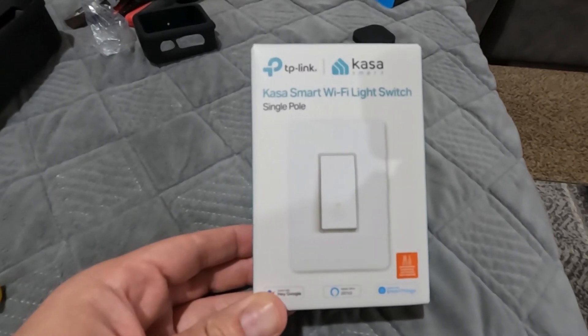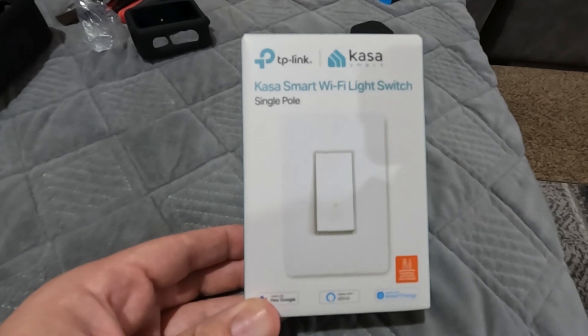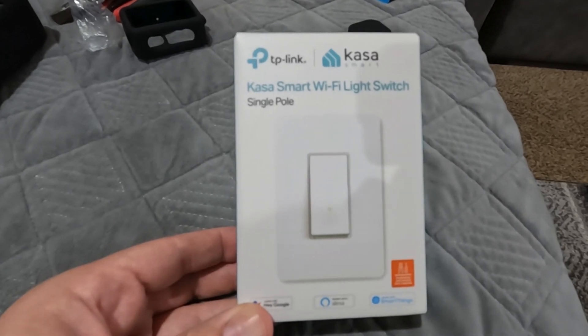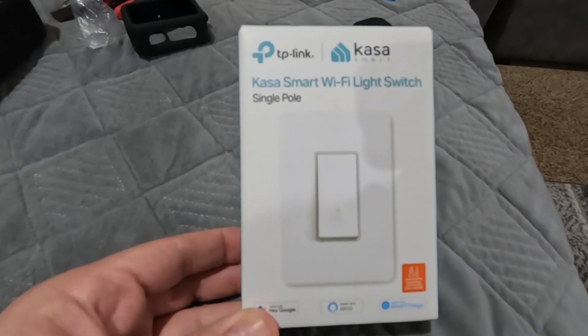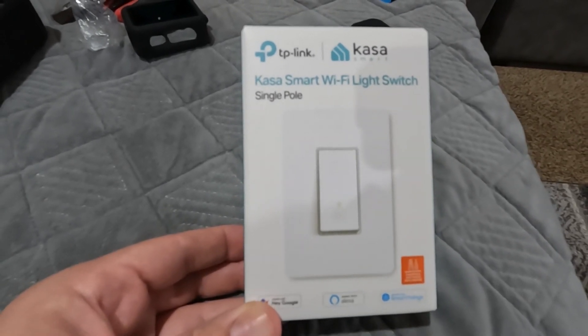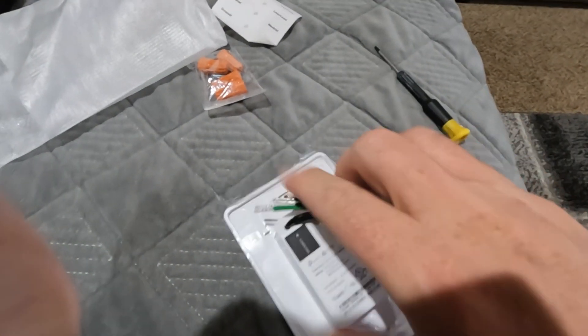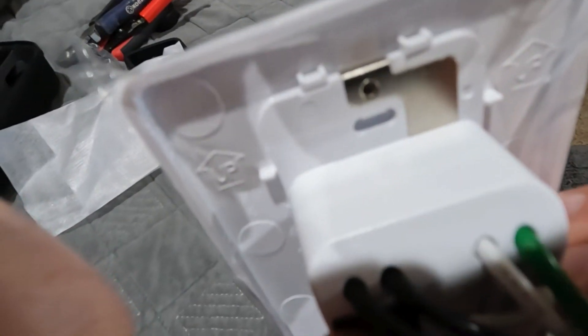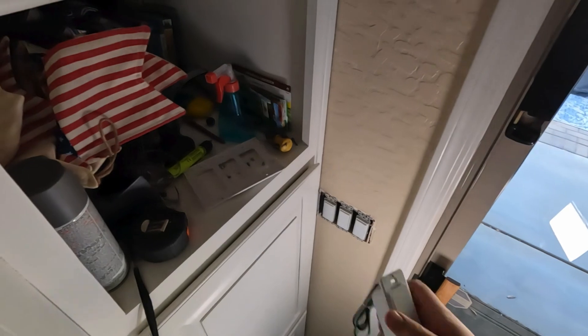We're actually going to be putting in this smart Wi-Fi switch. It's a single pole — I'm putting it on a back porch light that has three switches, and this will only control one. I'll show you how to do that. First thing we got to do is pop off this cover — there are tabs on each side. Here's the switch that controls the light outside. Power is already off.